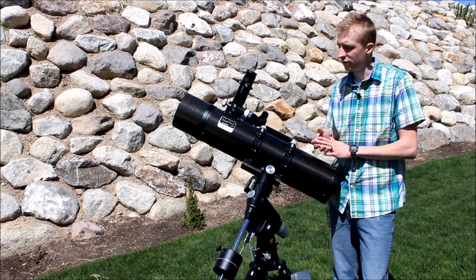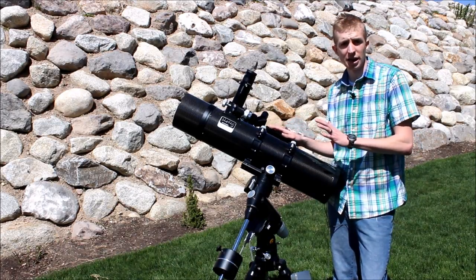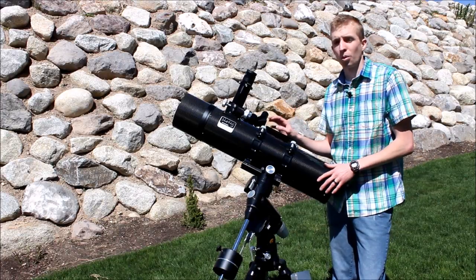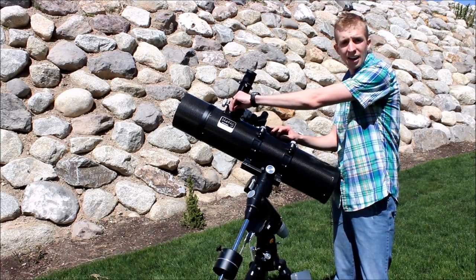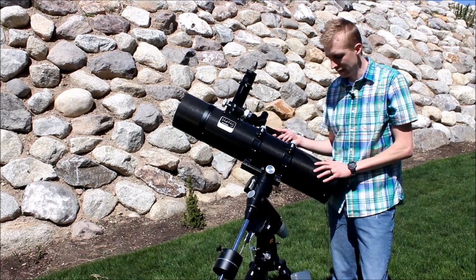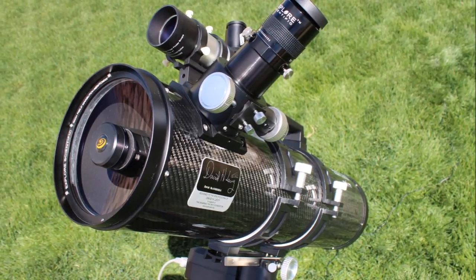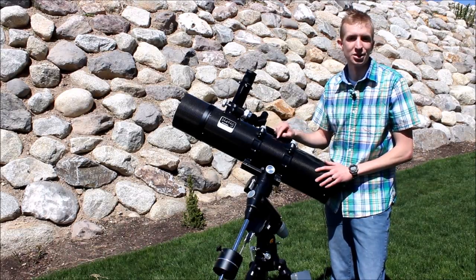Carbon fiber also has a low flexion ratio. Basically, while you're imaging throughout the night, on an aluminum tube you can get some focus shift and some of your images can be out of focus. With carbon fiber, that doesn't really happen — you set your focus, lock it in, and it should stay there the rest of the night. Not only does it help in those ways, it looks amazing. It's just a beautiful telescope, and Explore Scientific did an awesome job by picking a carbon fiber tube for this.